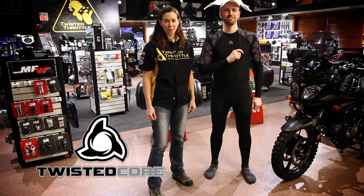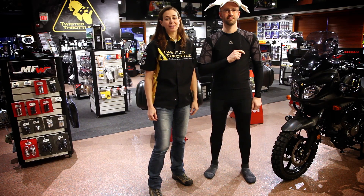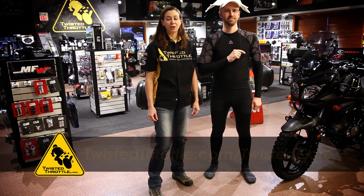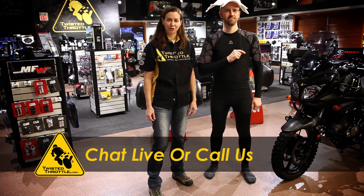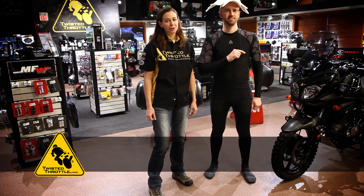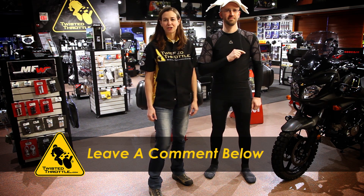For more information on the Twisted Core base layer system, visit our website at twistedthrottle.com/twistedcore, where you can chat live with one of our tech experts, or you can always call us toll free at 855-255-5550. And as always, we love hearing from our customers, so we invite you to visit the website and rate any of our products or leave a review. Thank you.